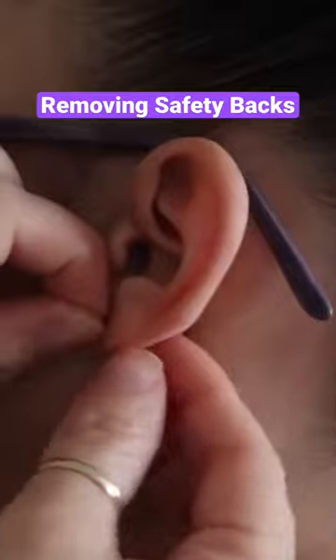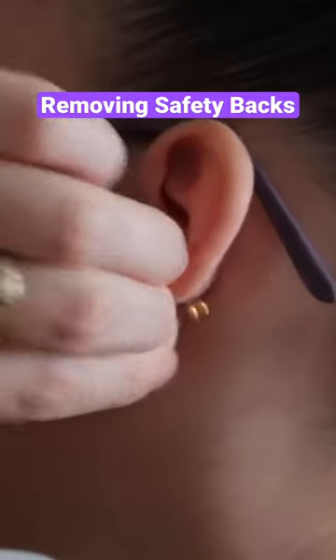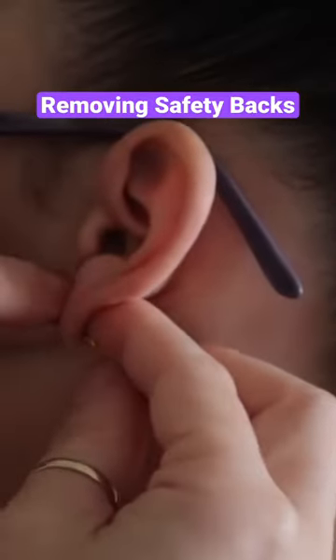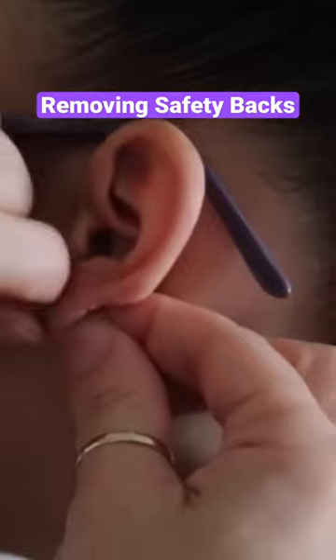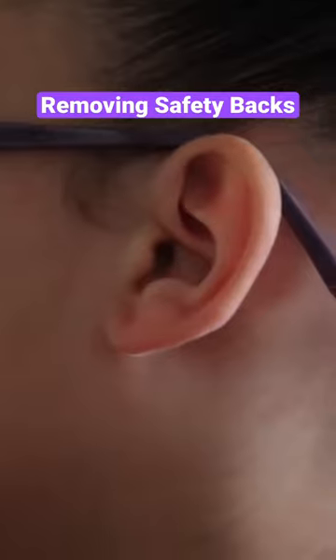The trick is to hold the front and hold the backing. This is the backing — this one has a safety back on it. So hold the front, hold the back, and as you're holding both of them you just want to pull and it comes right out.